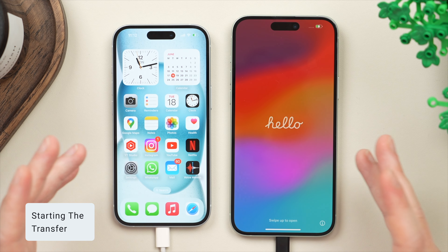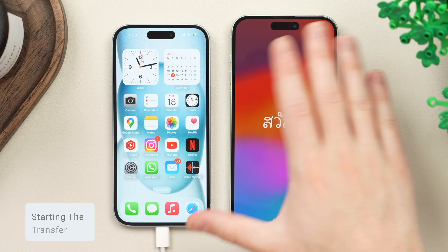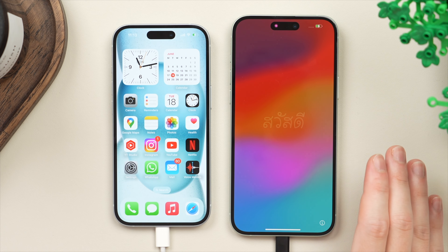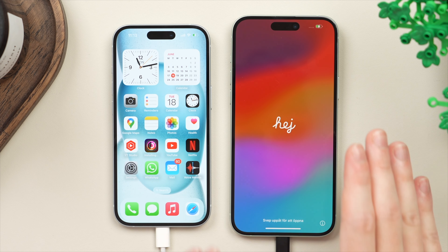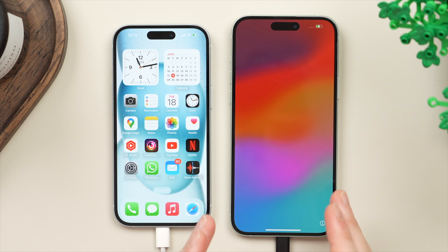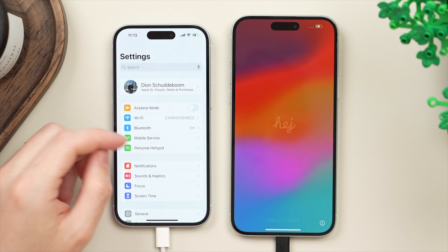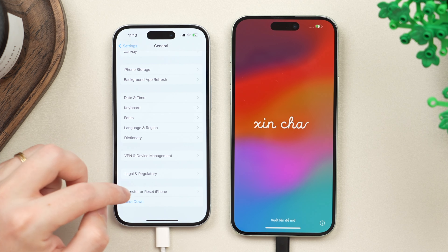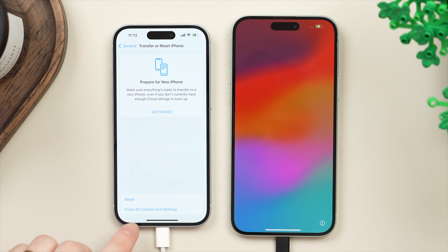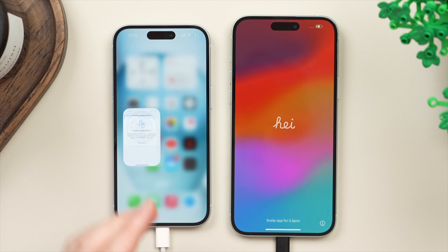We're now able to get started with the transfer process. On the new phone you should see the Hello Welcome screen. If you've already started the setup process, what you want to do is finish it on the new phone, then go to Settings, tap on General, and scroll down to Transfer or Reset iPhone. Simply tap on Erase All Content and Settings — that will eventually bring you back to the Hello screen so we can then get started.